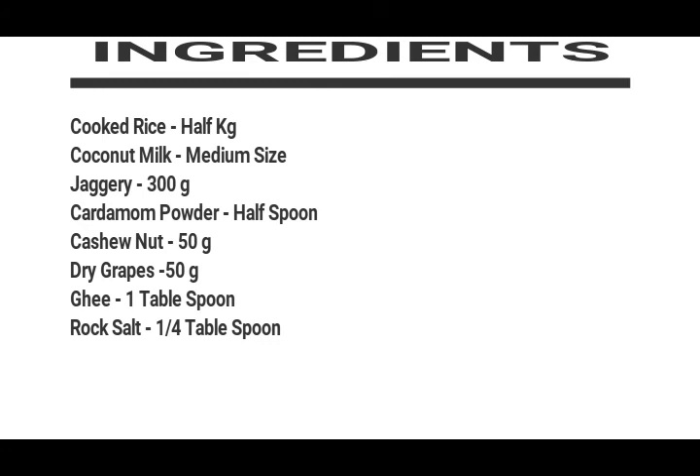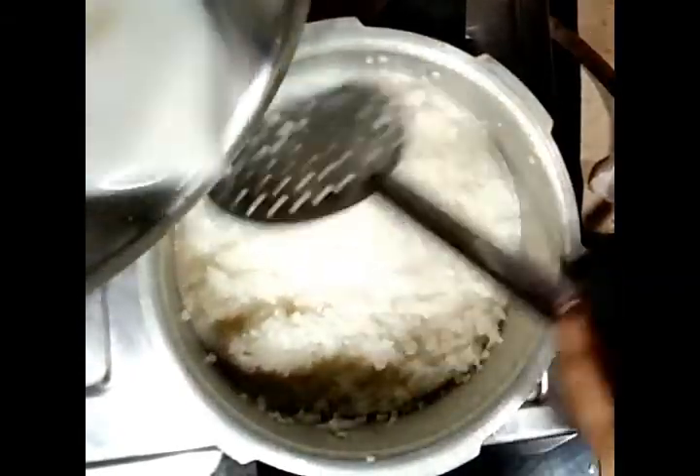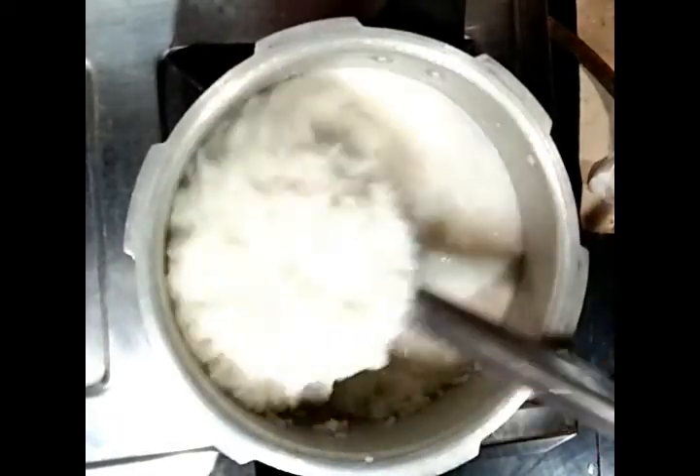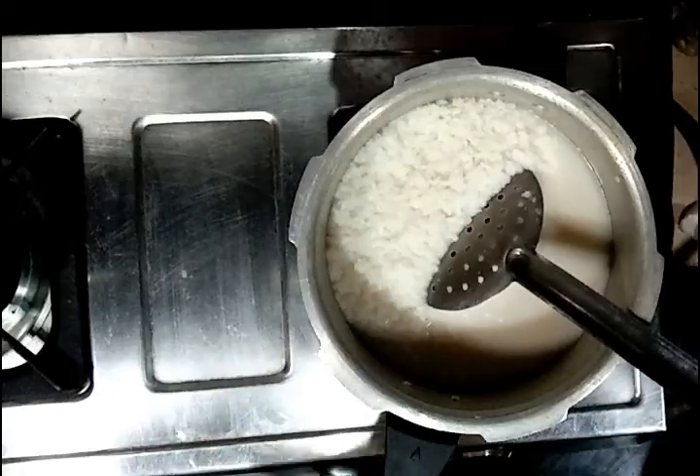First of all I have cooked rice, and I'm adding thin coconut milk to it. You should wait about five to ten minutes until it starts boiling a little. After that you will add jaggery — chop the jaggery well and then add it.